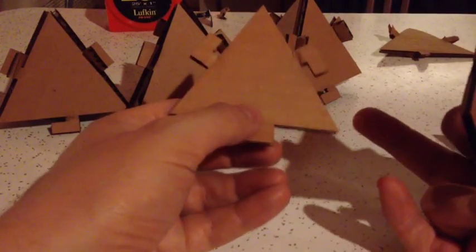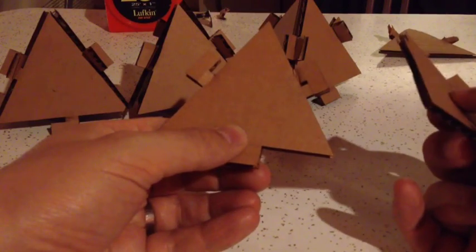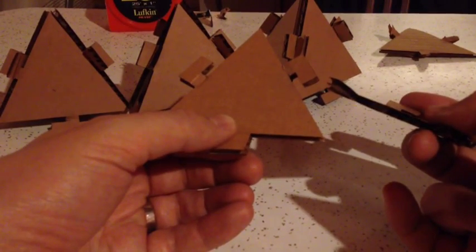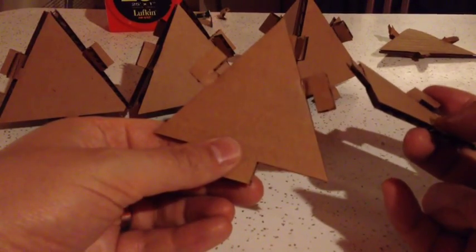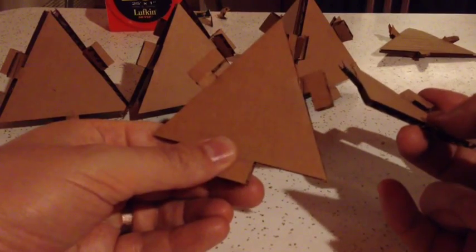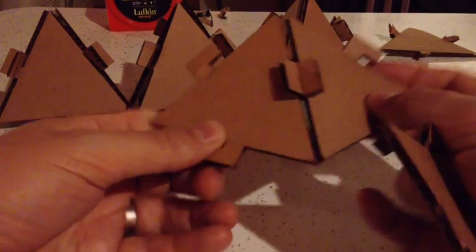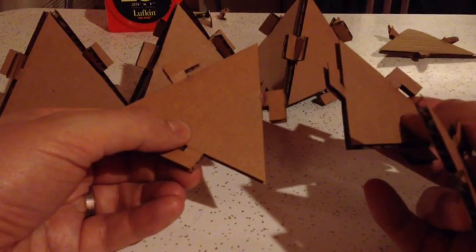So what I'm going to do is show you how to make a three-dimensional star. There are all kinds of different stars that can be made, some of them very complex, but we'll do a simple one that's suitable for these big pieces of cardboard. First of all, we're going to hook a bunch of triangles together like this to make points for the star.